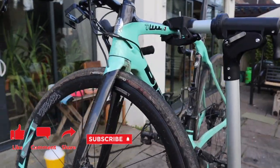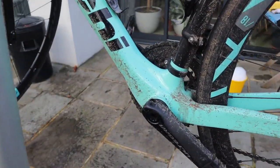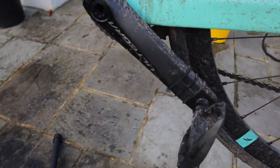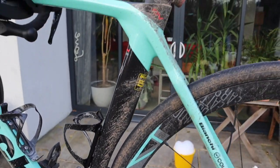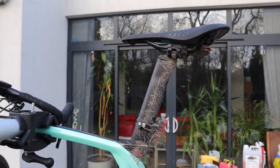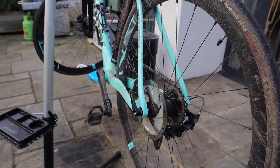What I do is I get a bucket — the yellow bucket with piping hot water and fairy liquid — and that's what I use to actually wash all the crap off the bike. No fancy bike cleaner or anything like that, just good old fairy liquid.